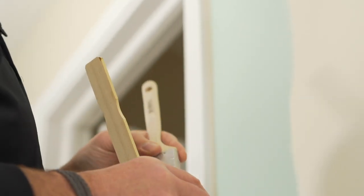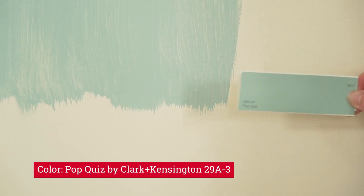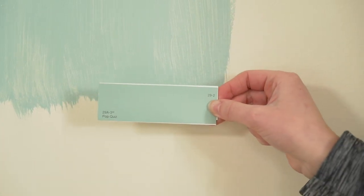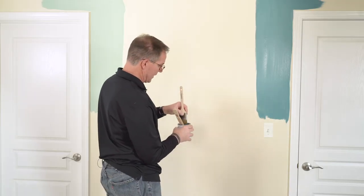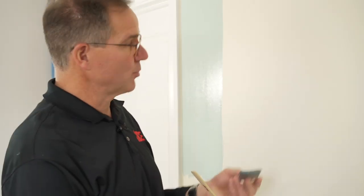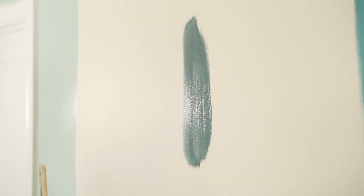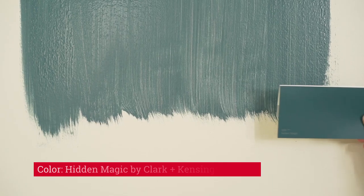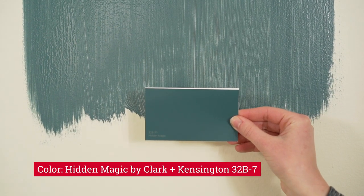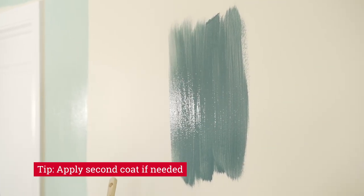Same over here on this side — a different color there. You can see how the different greens react against the trim color as well. I'm going to put the third application of this color right in the center here just to show you. This is just like applying any kind of paint color, and with darker colors you may notice a little bleeding of the paint underneath. So you may need to do a second coat just to get the feel of the depth of that color.